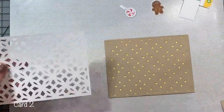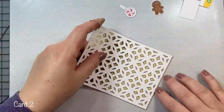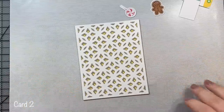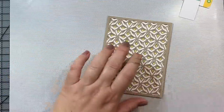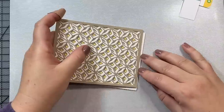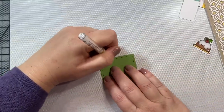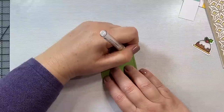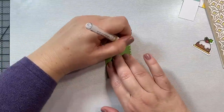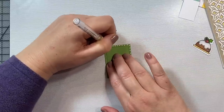Moving on to card two, I still had some more spare pieces of those winter prism die cuts so I decided to use them up. The very base of this card is a piece of the pattern paper from the Doodlebug Christmas Magic 6x6 paper pack, and then this little green rectangle is a leftover from one of the frames we're going to use for another card later on in this video.